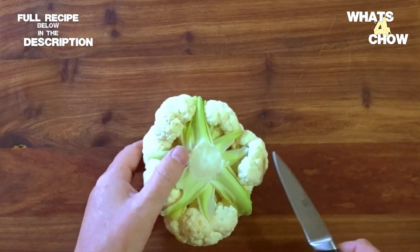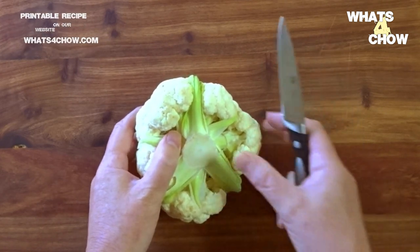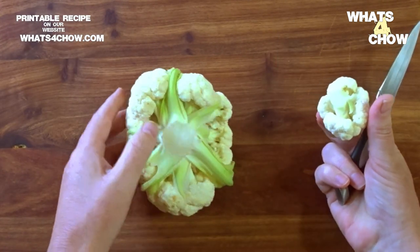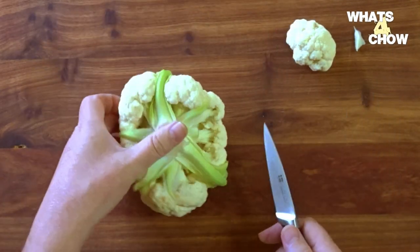Hi and welcome back to whatforchild.com. To make this amazing crispy fried cauliflower, start by inverting the cauliflower and cutting through the stems that join the florets to the core of the cauliflower.